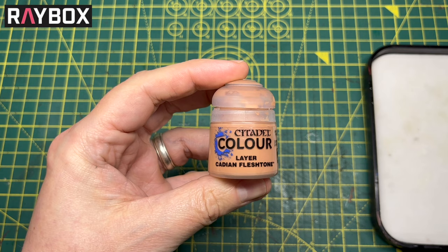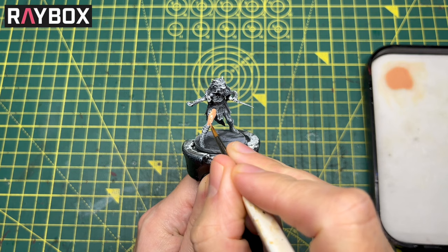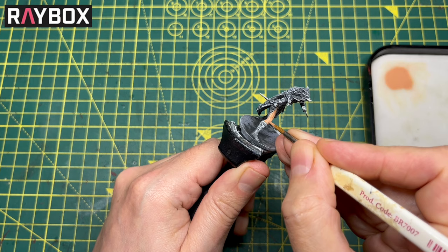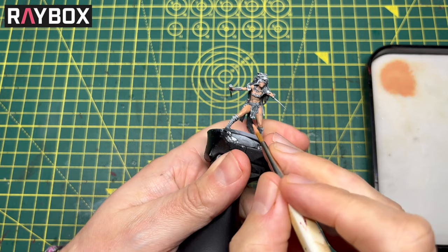We've got the Cadian Fleshtone and I've mixed one part paint to one part water. I'm simply going to block in the model, painting every area that's going to be fleshtone. I'll start with the legs as they're the biggest areas and then go around covering all the other sections — just one nice even coat all over. By adding the water, when it dries you get a nice even finish, and then we'll put another layer over the top.